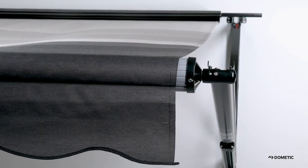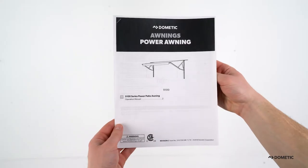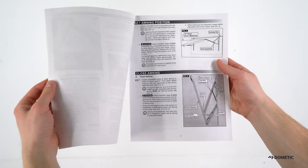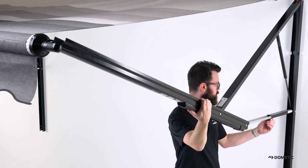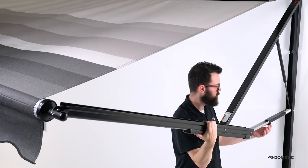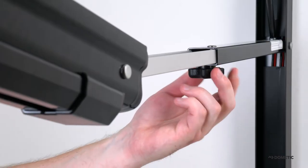With the awning fully open, the fabric roller tube will be lower than the RV's awning rail. If you desire a steeper slope, you must adjust the awning pitch. Be sure to read the operating instructions to familiarize yourself with potential pinch hazards. To adjust the pitch, loosen the lock knob on the underneath side of the adjustable pitch arm assembly, then pull down on the top arm assembly to lower the awning into watershed position. Tighten the lock knob to set the pitch.